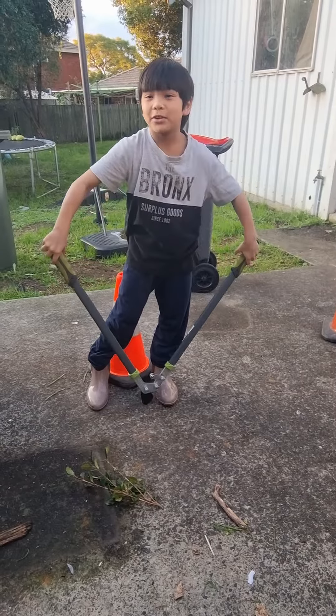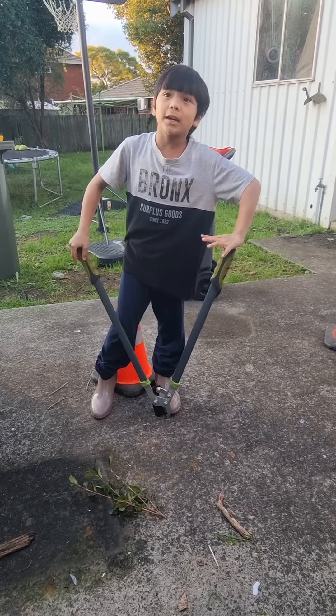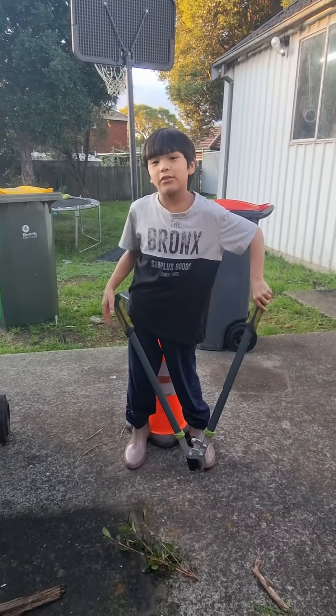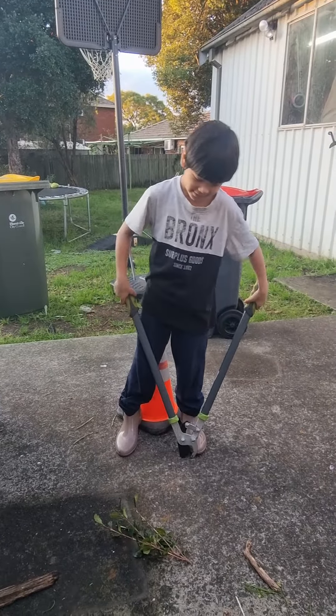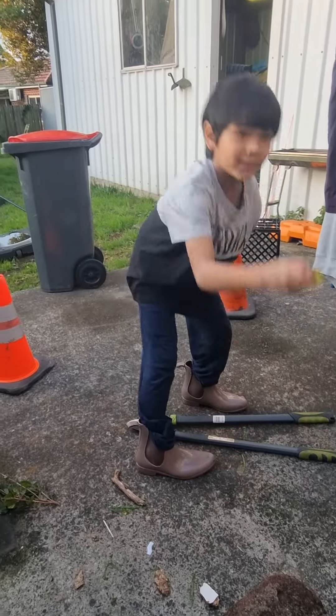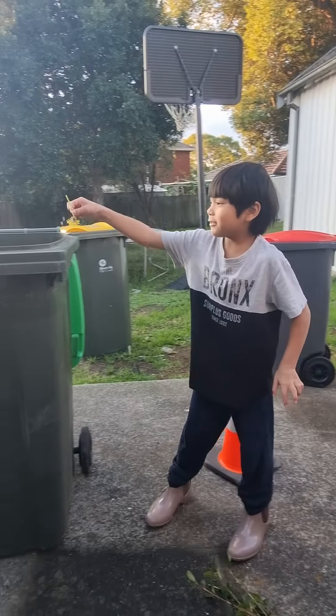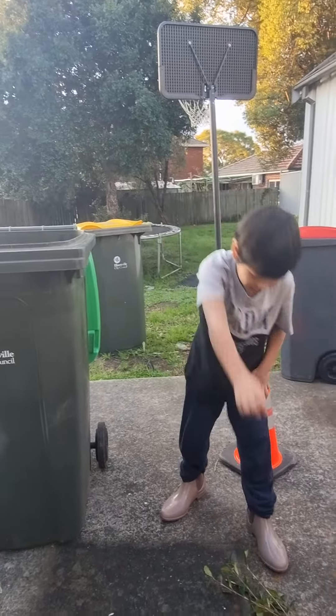The next thing we can put in there is maybe some leaves, sticks, and a flower. There are more things to put in here — I just couldn't find them, they're not in my yard. Oh sorry guys, this flower — I know it's very tiny, but it can't go in.